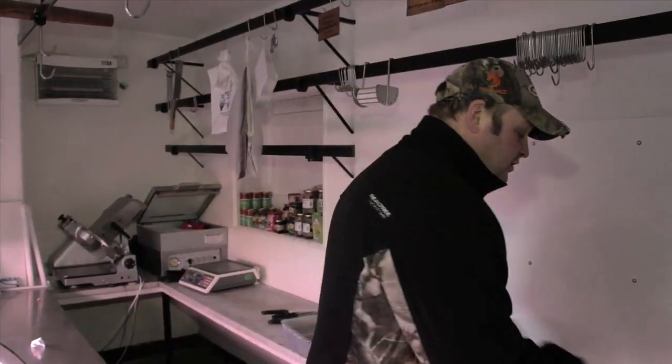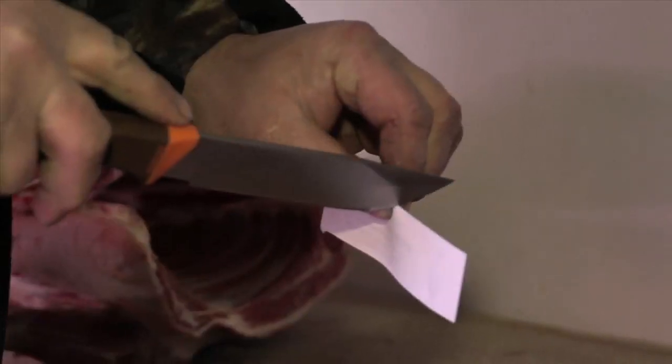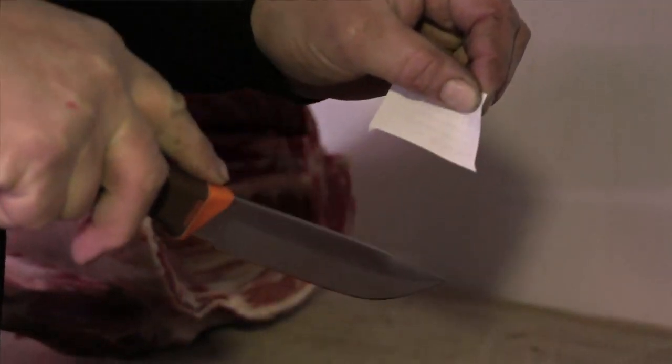We're going to do a simple paper test. A blade with a good edge will cut the paper nice and easy, no dragging, straight through. It wasn't too bad at all — there's a factory edge on these knives at the moment; they haven't been worked on a stone or anything else.